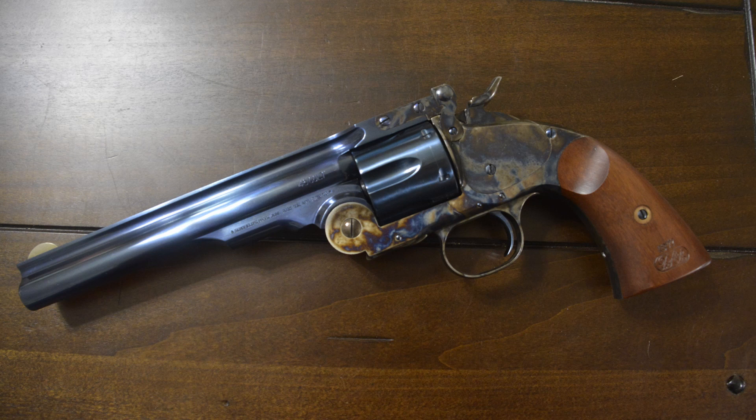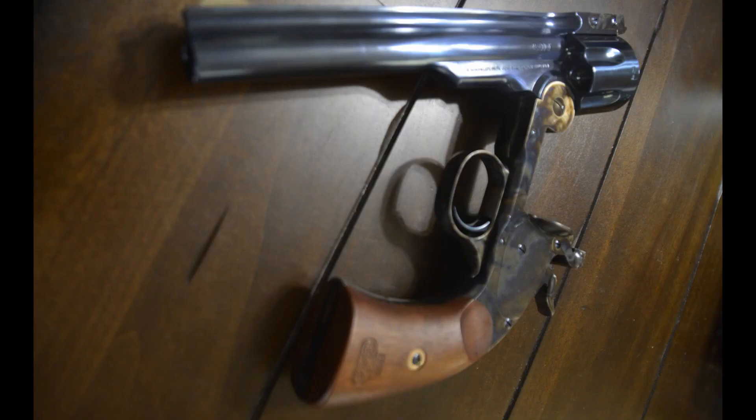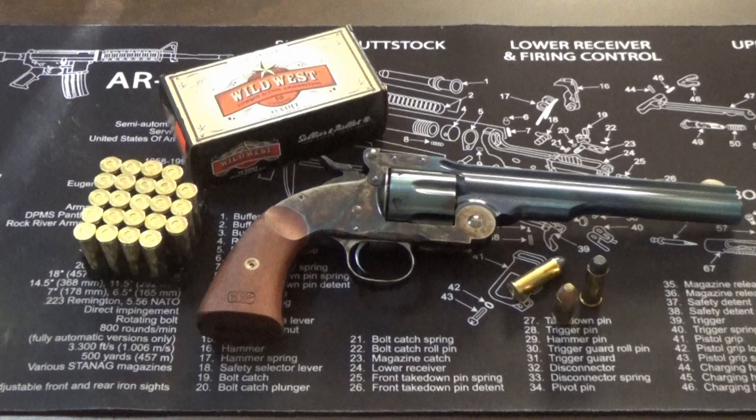Manufacturers today continue to make proprietary rounds, thinking they can corner certain markets. It didn't work well here because the United States government already had loads of 45 Long Colt in service, and the Single Action Army that Colt made could actually fire both the 45 Schofield and the 45 Long Colt. So they just decided to go with the Single Action Army from Colt. There was also a conflict of interest: Schofield received a payment for each gun sold, and his brother was head of the Army Ordnance Board.